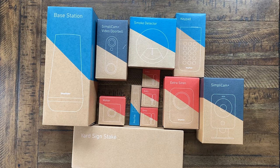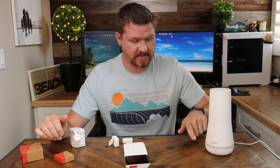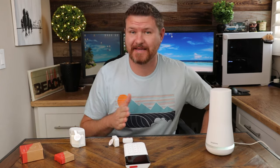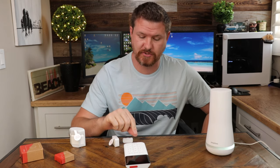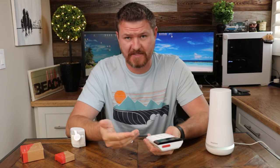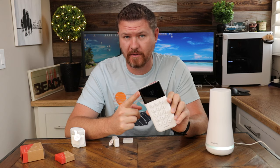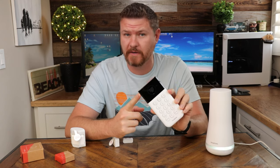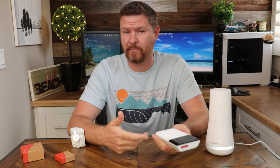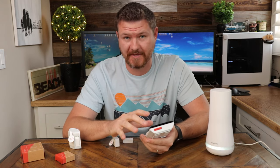Let's go ahead and go through the setup process. I've started by plugging in the home base, which started getting some lights indicating it was allowing device setup. Next, I followed the instructions to pull the tab out of the keypad, which activates the batteries and allows it to turn on. I can see the display and follow along. I don't need an app or smartphone to set this up — I can set it all up through the keypad.